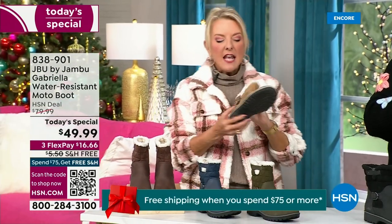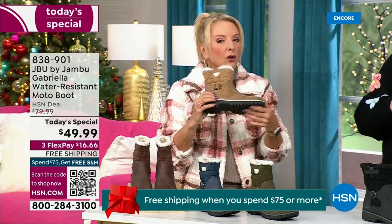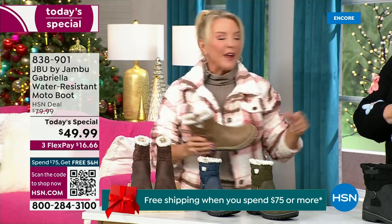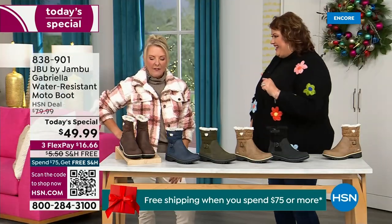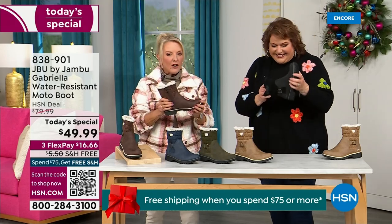They even have a beautiful footbed — they call it All Terra. Look at the flexibility. It is wildly lightweight. I went to Laura and said, I had the box sitting on my desk before I put them on and I opened it up. I said, those look like they're going to be kind of heavy. And then — oh my gosh — they're like almost as light as a feather. So soft inside.